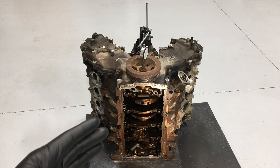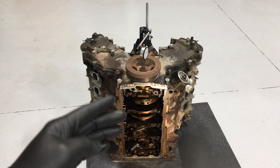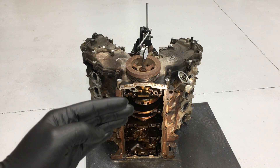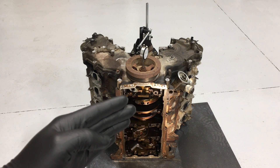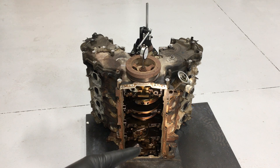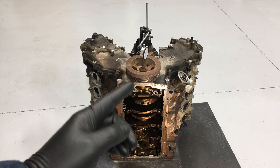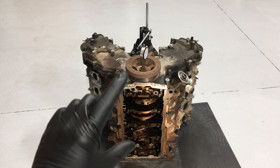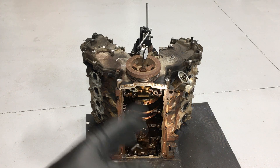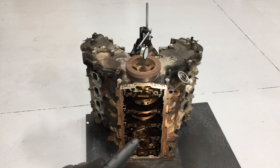First off, what is crankshaft end play? It's the amount of lateral movement within the cylinder block. The crankshaft is designed to walk back and forth just a little bit. The spec on these is three thousandths to a max of fourteen thousandths of end play. You want it to be a little loose to self-adjust, but outside those limits the counterweights start grinding into the main caps, the tone ring grinds into the front cover, you get oil pressure loss, rear main seal leaks, front crank seal leaks, and even broken flex plates on automatic transmissions.